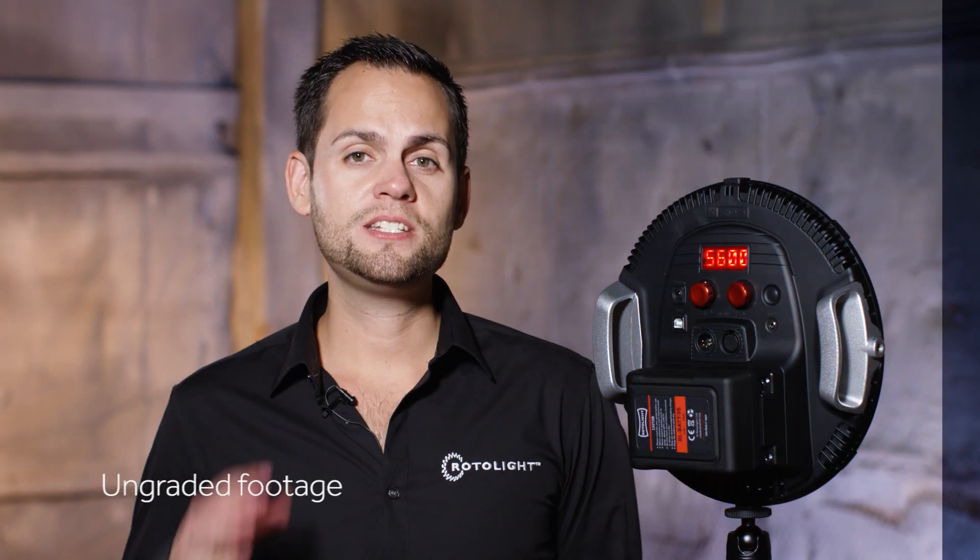So this is going to be a simple demonstration of what the different filters can do that are included with the AOS. This is the light right now with absolutely no diffusion on it at all. This is a 216 white diffusion — 1.5 stops.